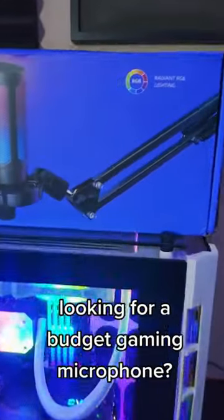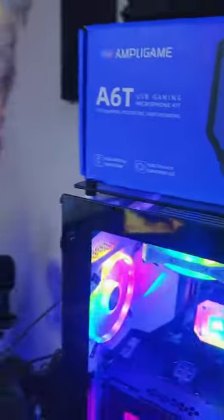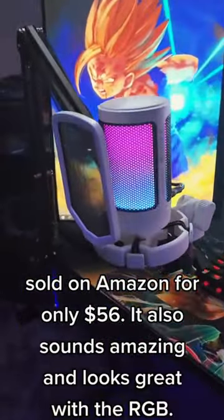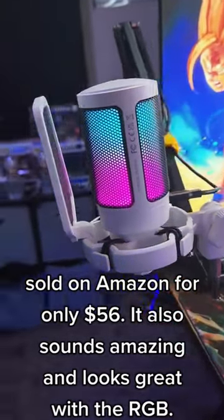Looking for a budget gaming microphone? This is the Forfine Ampligate May 16, sold on Amazon for only $56. It sounds amazing and looks great with RGB.